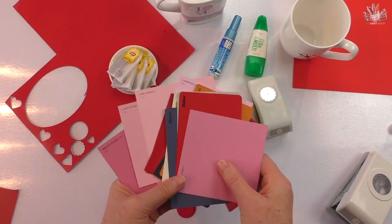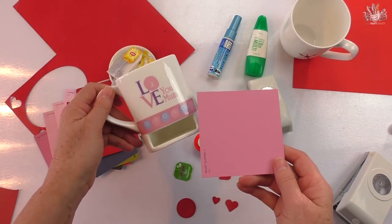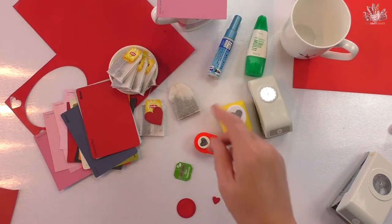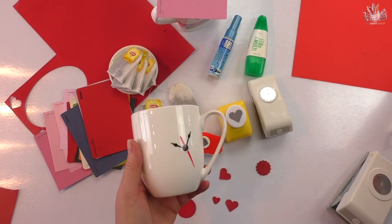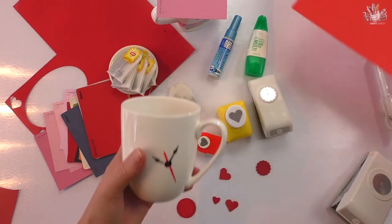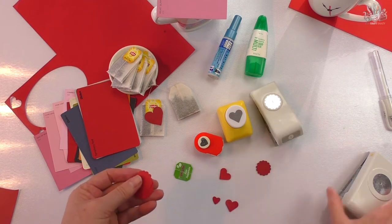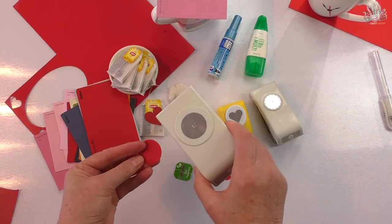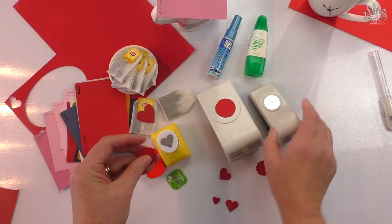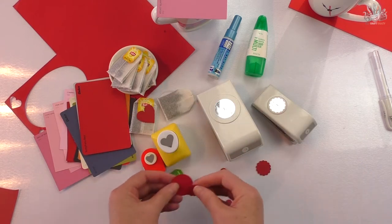I got these paint samples from Bunnings. Some punches are perfect because they'll match whatever cups or mugs you've got, so they're very easy to get. You can use your offcuts in your cardstock because you only need very small pieces. I've got a one and a quarter inch circle punch, a scallop punch that's about an inch, and also a heart punch.